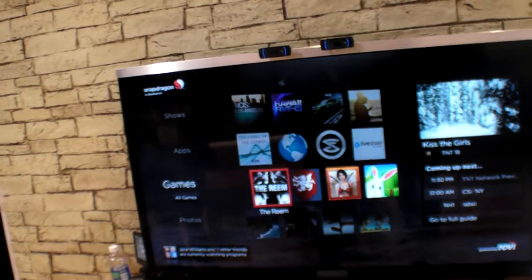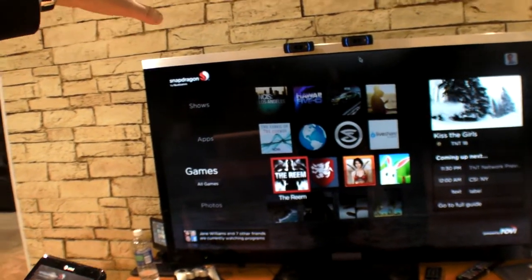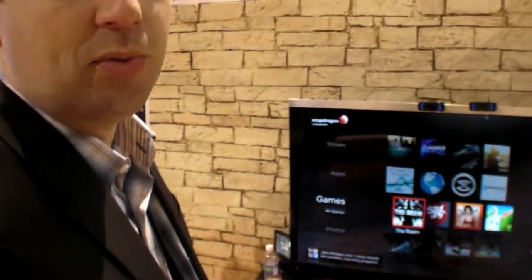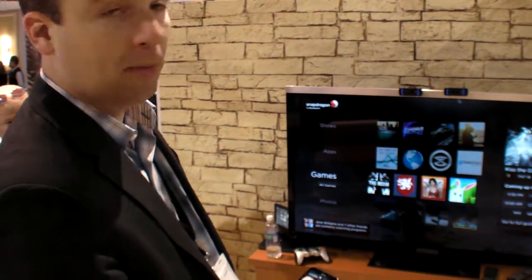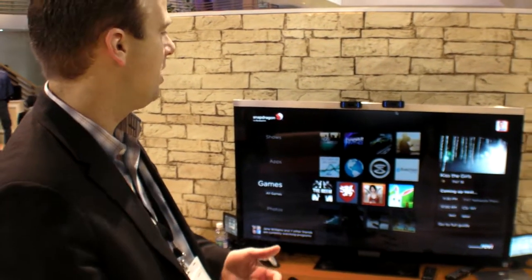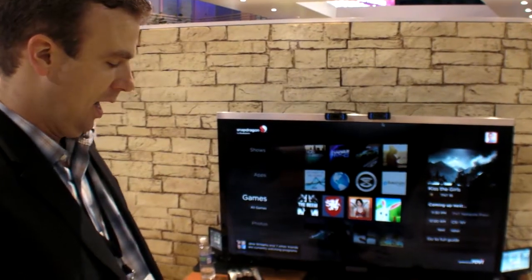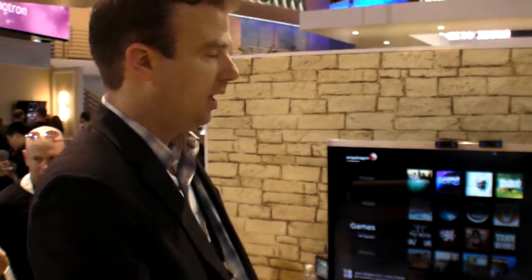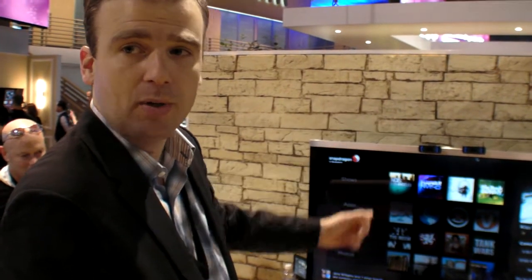A picture of the presenter just came up in the corner because a USB webcam is connected to the set-top box. It uses software that comes with the chip for facial recognition, so the whole user experience can be configured to the person in front of the TV — for example, showing an EPG tailored for a child, or enabling parental controls. Video conferencing and gesture control are also features planned for this demo platform.